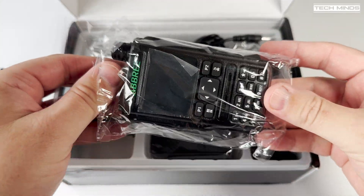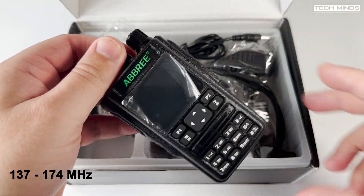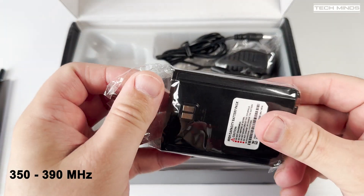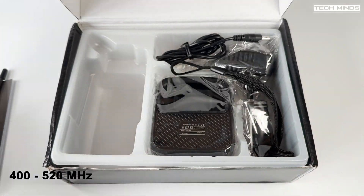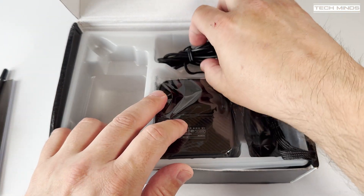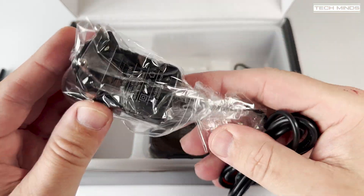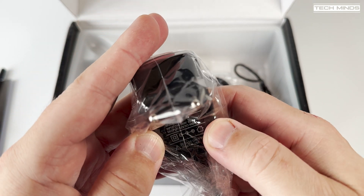The transmit support is between 137 to 174, 220 to 260, 350 to 390, and then 400 to 520 MHz. So this radio can be used on ham radio but also commercial frequencies too.